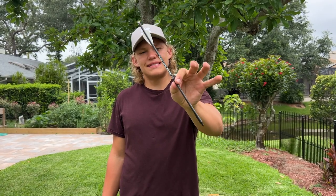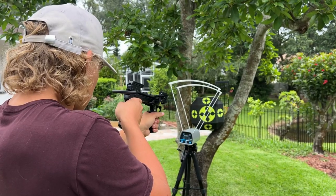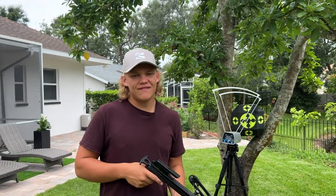Next up is the sting bolt with the aluminum insert and this is 248 grains. 287 feet per second.